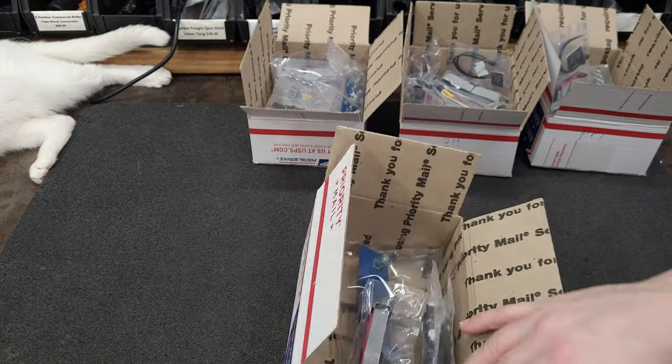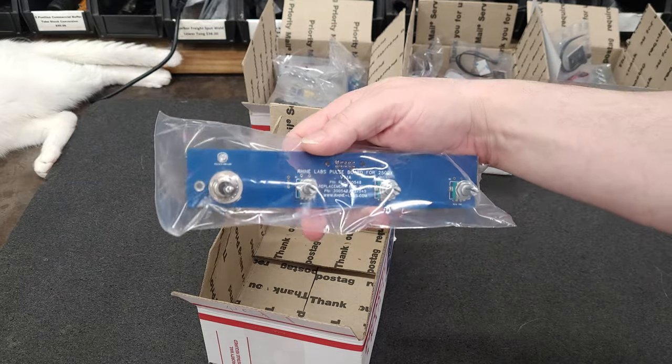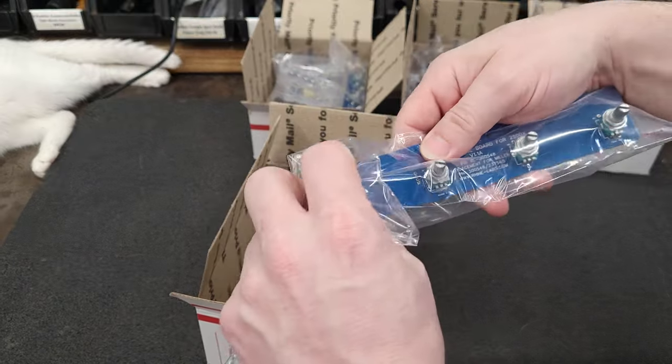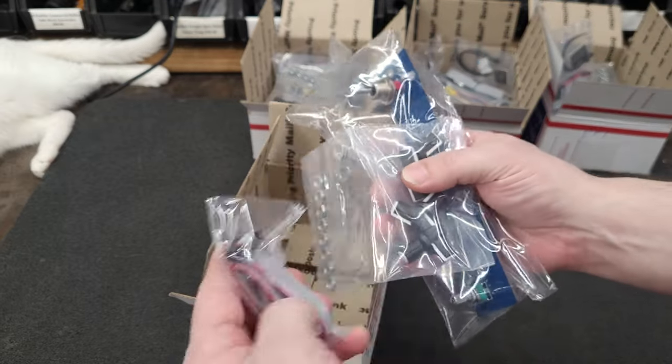This is going to PG. You only wanted a version 1.1a with a momentary toggle switch. Here is your mounting hardware and cable.